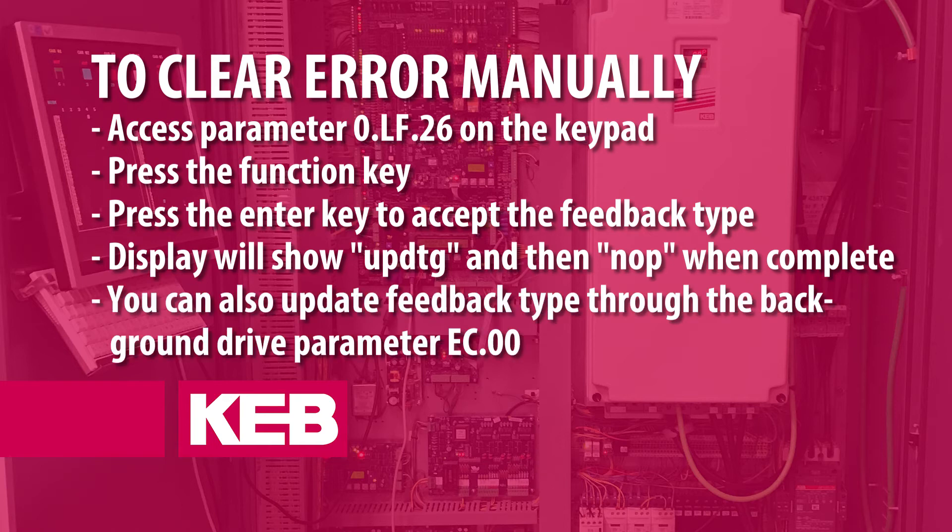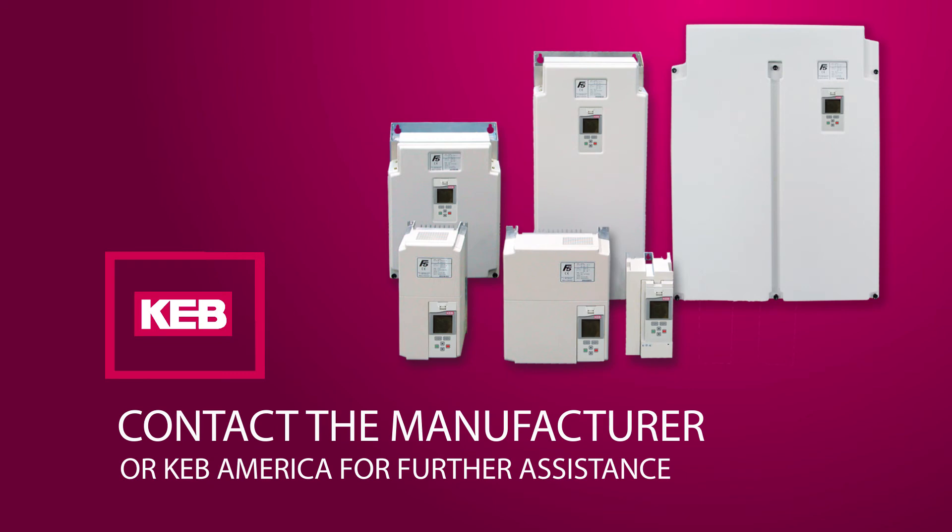The feedback type can also be updated through the background drive parameter ec.00. Contact KEB if assistance is needed.